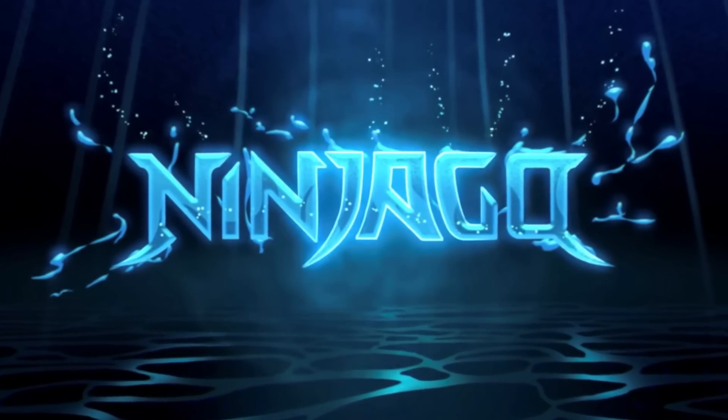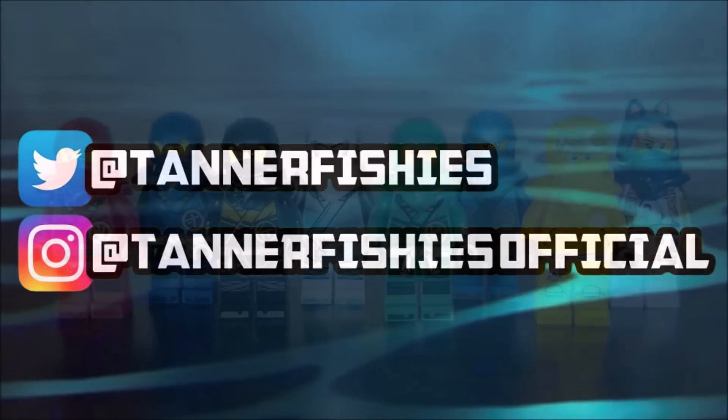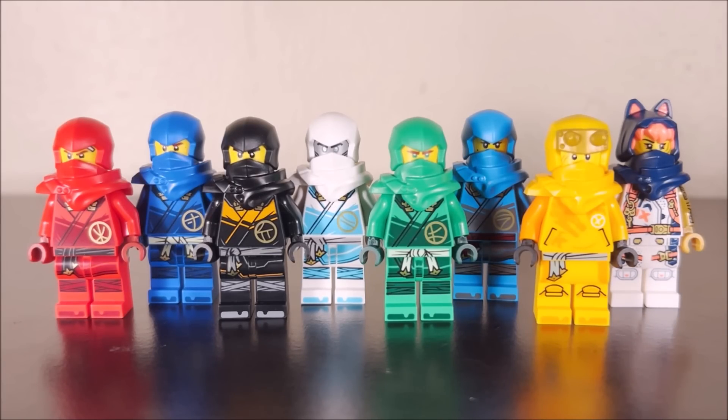Hey guys, welcome back to a brand new Ninjago video here on the channel. My name is Tanner Fishies. In today's video, we are going to be taking a look at all eight of the new ninja minifigures for Ninjago Dragons Rising, as seen in the recent wave of Ninjago Dragons Rising Season 1 sets.